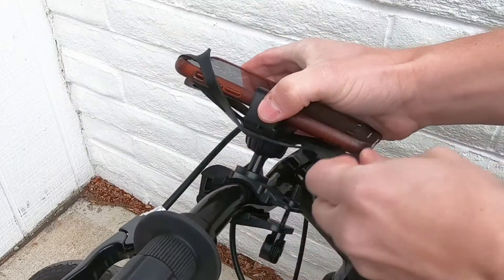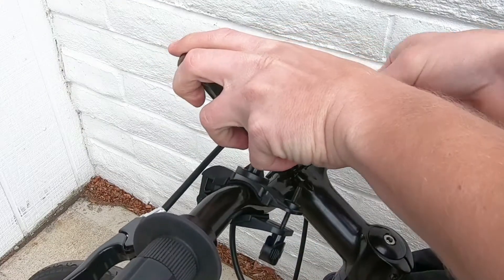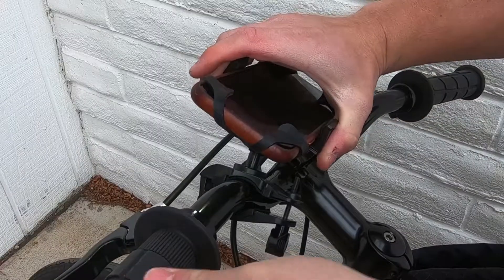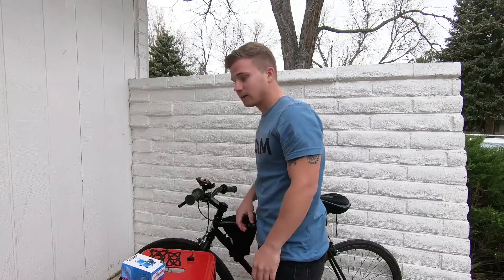Put each corner of the silicone net around each corner of your phone. Put it in the position you want and you're ready to go.